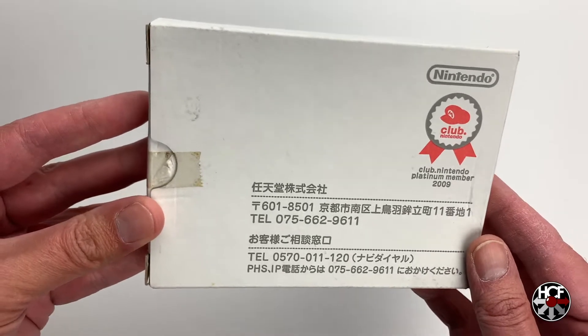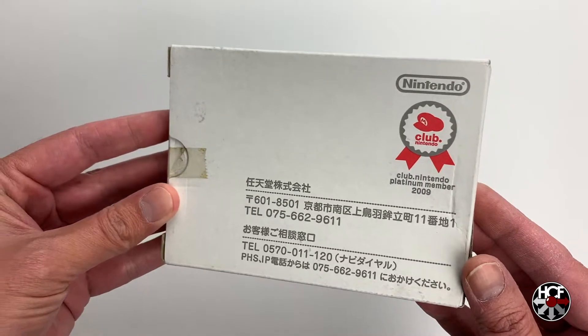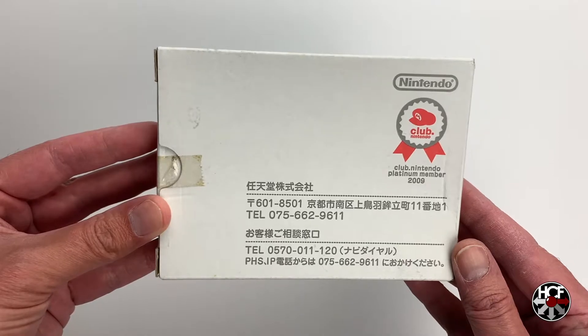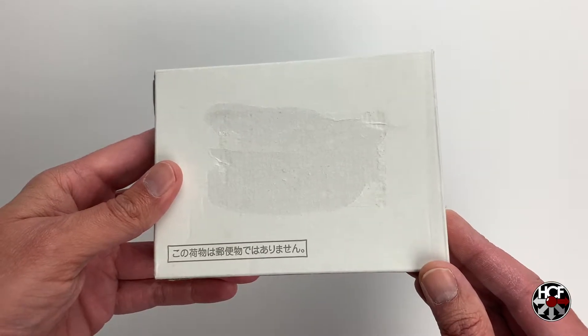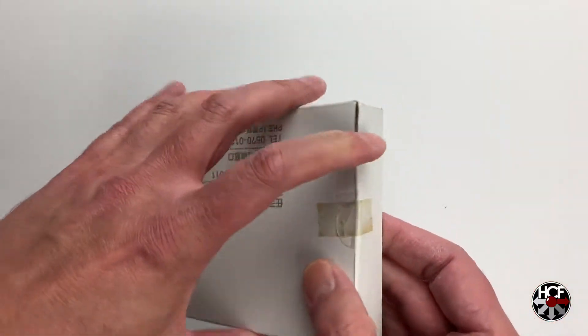Looking at the front of the box, it just has Nintendo's contact details, and also the Club Nintendo seal with the Platinum member 2009 annotation, so that's pretty cool. The box is only sealed with one piece of tape. Flipping it over to the back of the box, you can just see where the original shipping label was — that was removed by the original owner, but I'm totally fine with that.